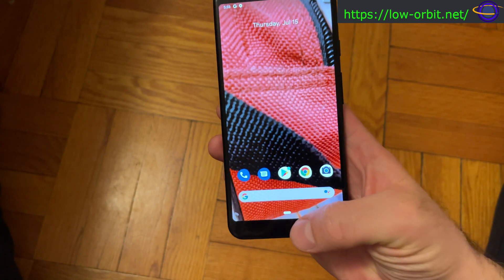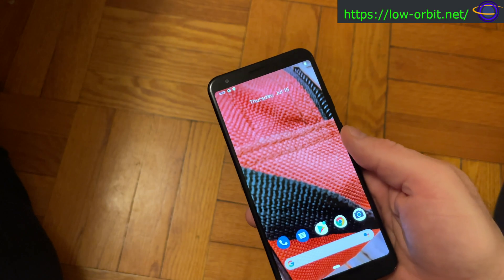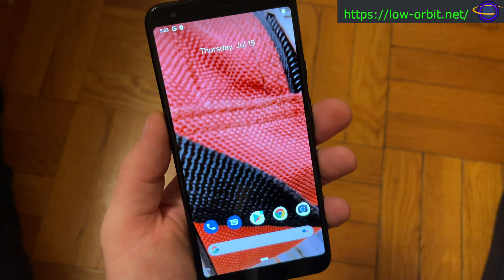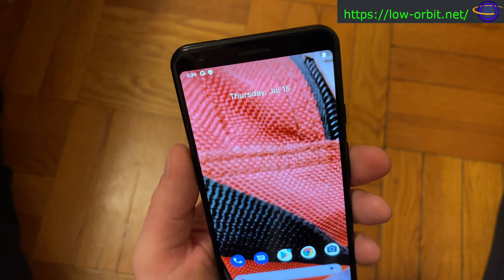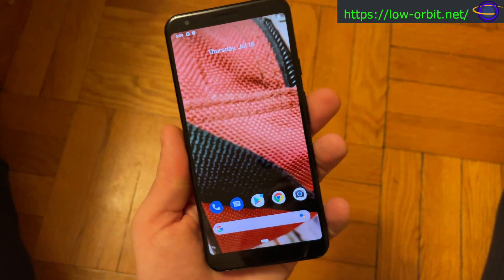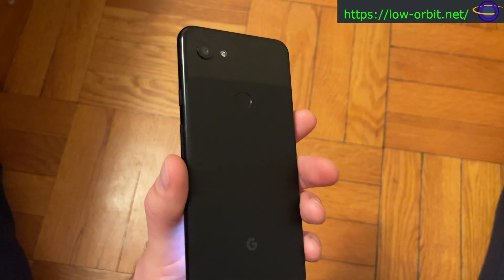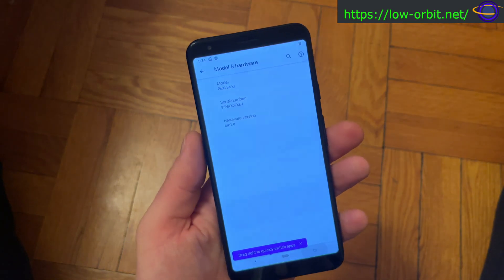This phone is specifically for Ubuntu Touch — I'm going to wipe it and install Ubuntu Touch. If I get into Android stuff, it'll be on another phone. I also have another video where I installed Android on an ASUS Tinkerboard, and I'm probably going to try Android on Raspberry Pi and similar devices, so stay tuned for that.